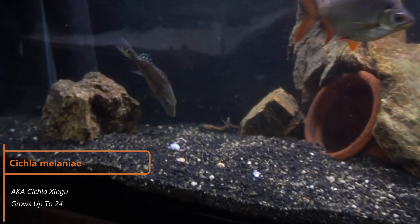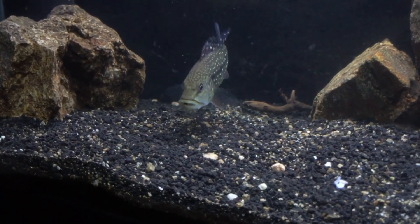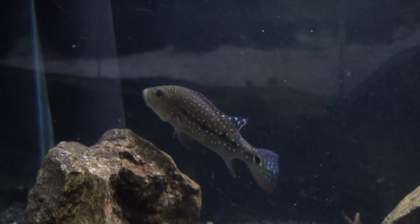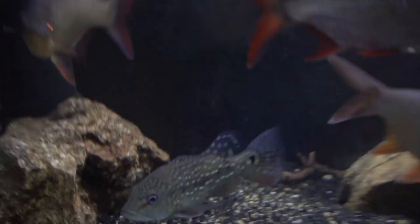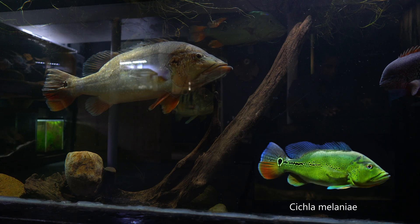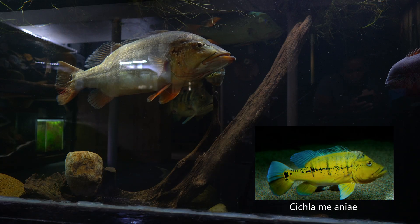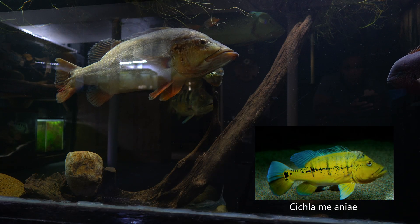Cichla singu — I kept this species briefly but unfortunately it was killed from aggression early on. These fish start off looking like an average baby peacock bass, but once they reach about 4 inches they have a black lateral line running across their body with some speckles coming in. Eventually their body is covered with gold speckles. By 9 to 10 inches their body becomes gold to green in color, the lateral line is still visible, and they develop spots and stripes running along the lateral line. The species usually grows between 18 to 24 inches.